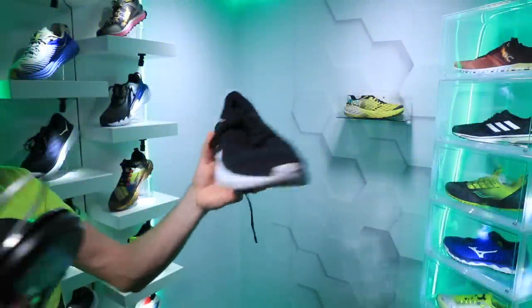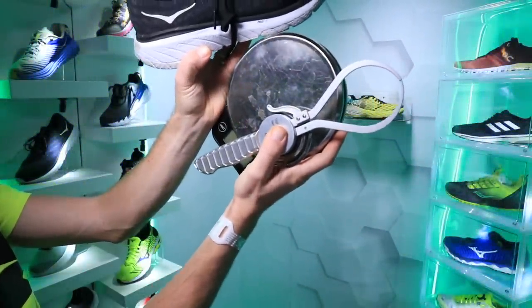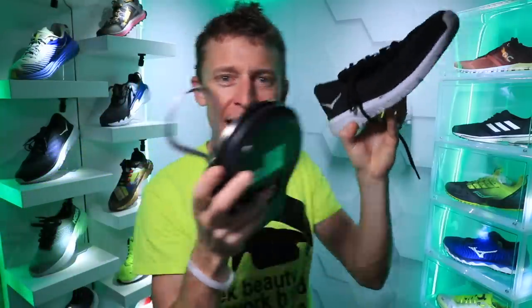And away we go. Alright, Hoka Cabu 3. We've got our instruments here to make sure we get accurate numbers.